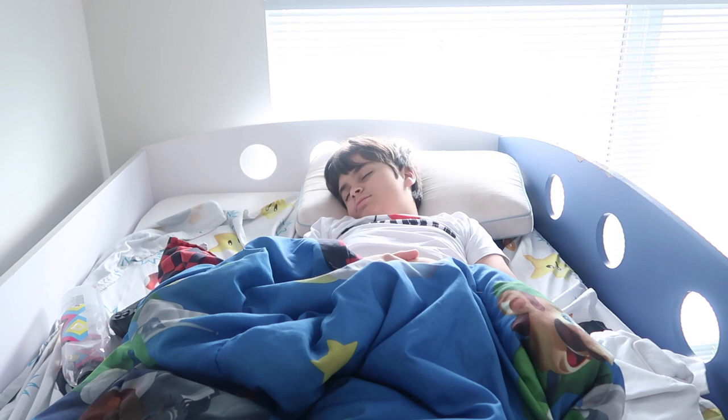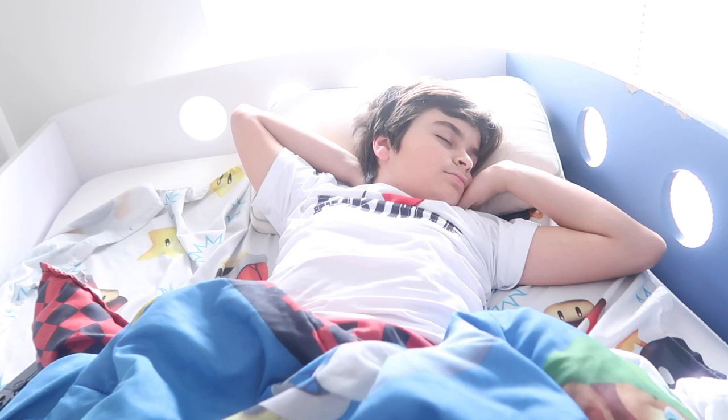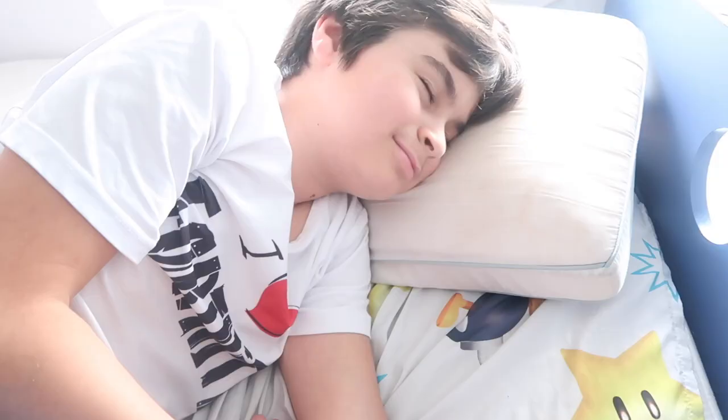Good morning baby, wake up my love! Paw Patrol time! I also have to take Chance to his animation — he has an animation that he has to record today. He lost his tooth last night; his auntie Amelyn punched him in his sleep — that's what she claims.